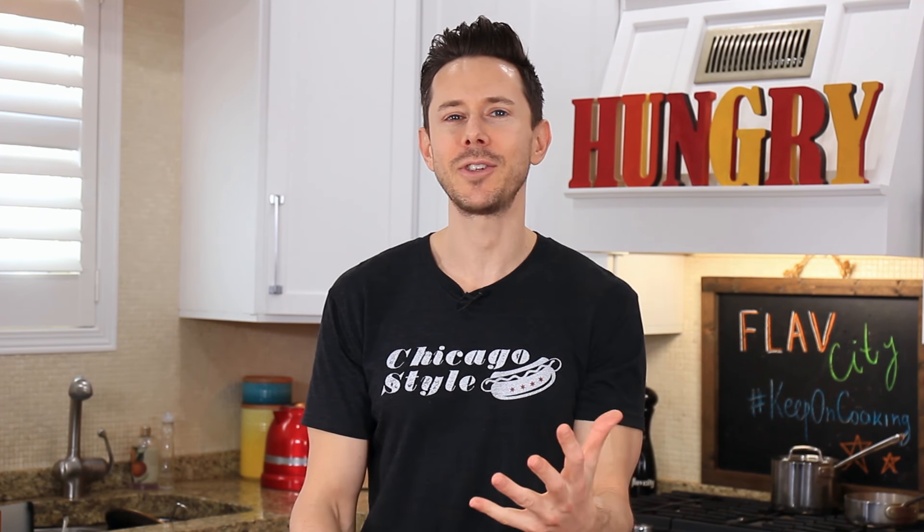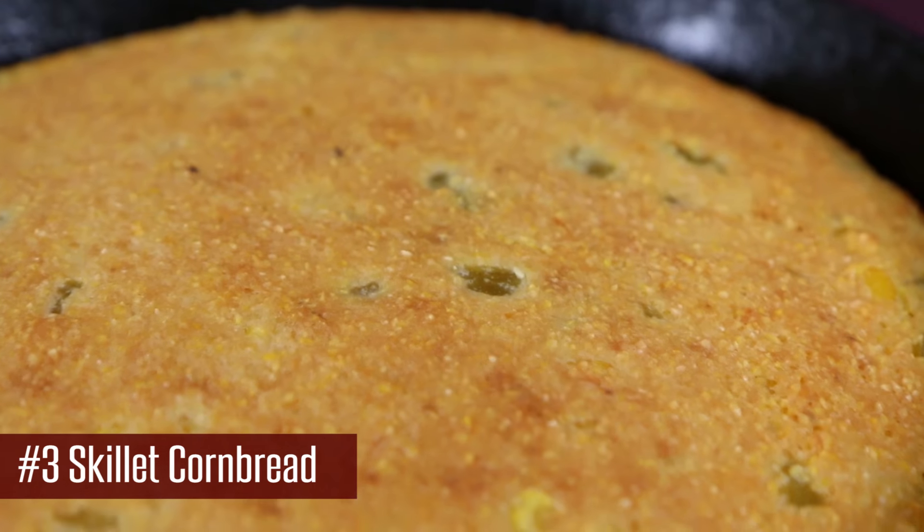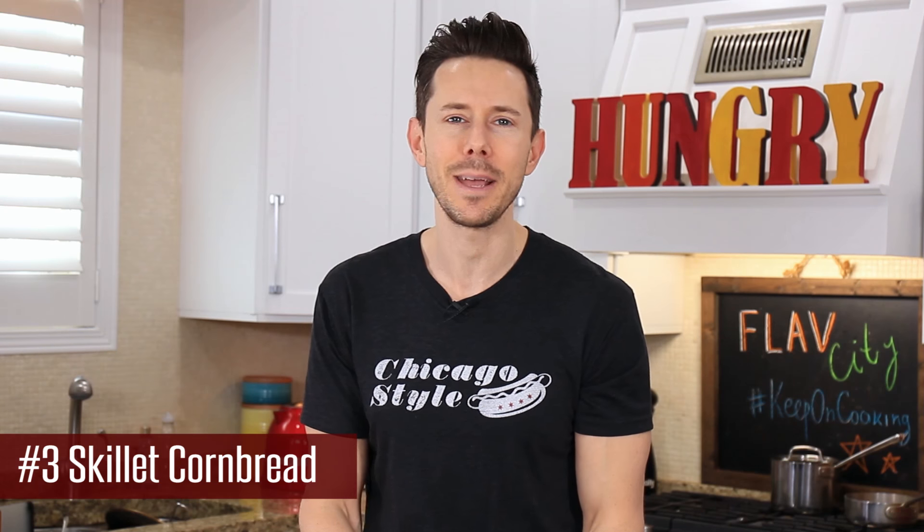No Thanksgiving table is complete without a cast iron skillet cornbread. There's something really cool about putting that pan in the oven and then serving it on the table. The really cool thing about this recipe is that it can be made gluten-free and dairy-free or standard — I'm going to give you options for both. Either way, it is so darn tasty.